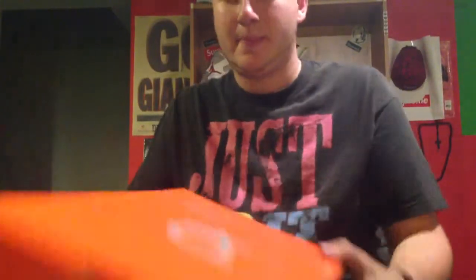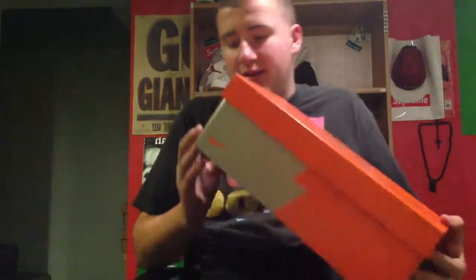What's good everybody? Back again with another video today. We got something different — the KD6 box. This is my first pair of KDs, and he finally got his own box, which is a pretty dope box, not gonna lie.